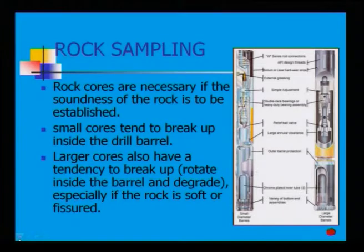Looking here, there are two dimensions of sampling: one is the small diameter barrel and the other is the large diameter barrel. With this barrel, there is an outer barrel protection. These are the shapes — the outer barrel protections are connected with annular clearance. There is also a relief ball valve and double-face bearing.